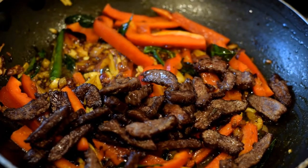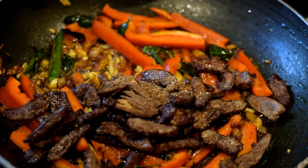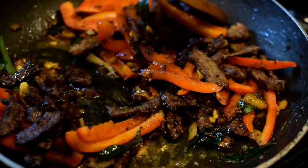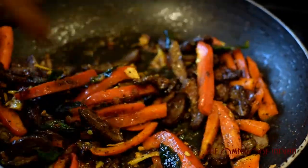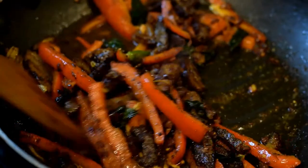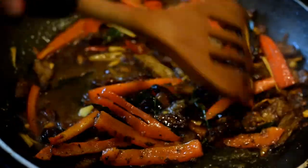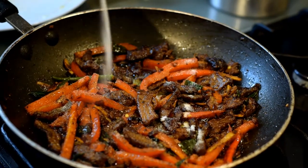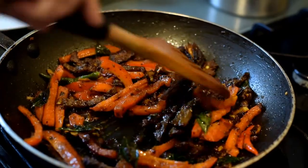Then add the beef strips onto the pan, followed by the ground roasted spices. Stir the spices into the meat and the peppers, and stir everything well. Add a bit of water to ensure that the spices don't burn. Give it a stir, then add salt according to your taste and stir it in.